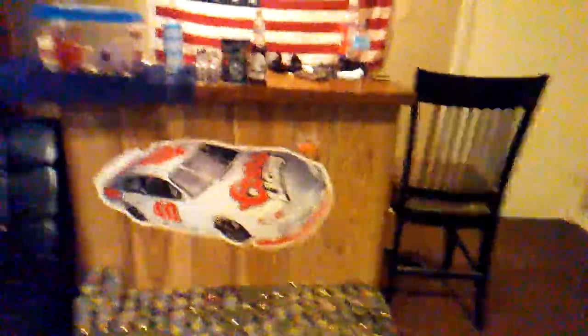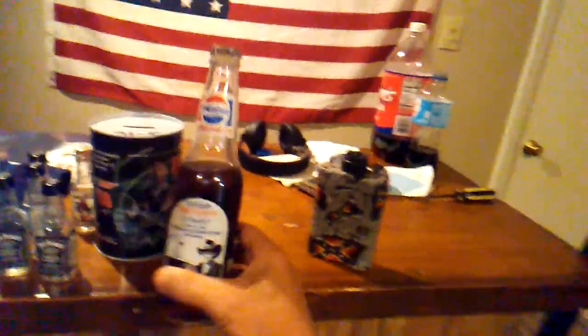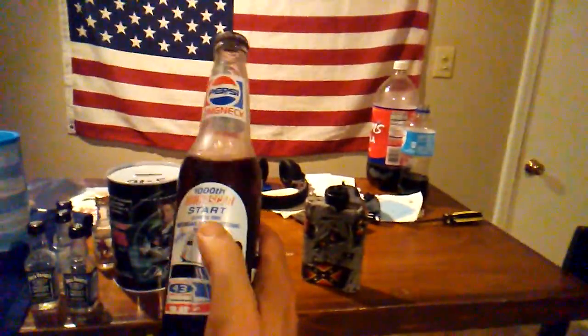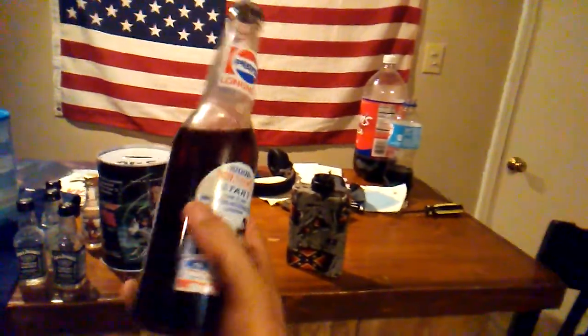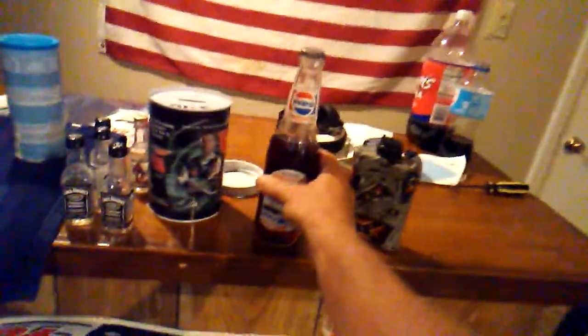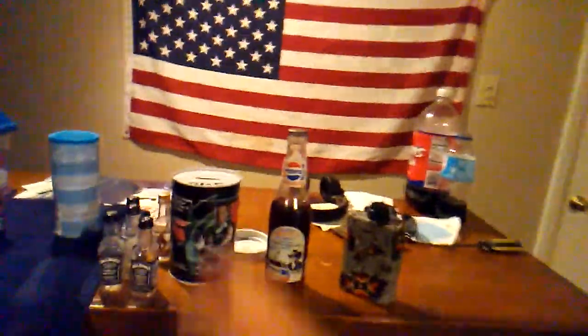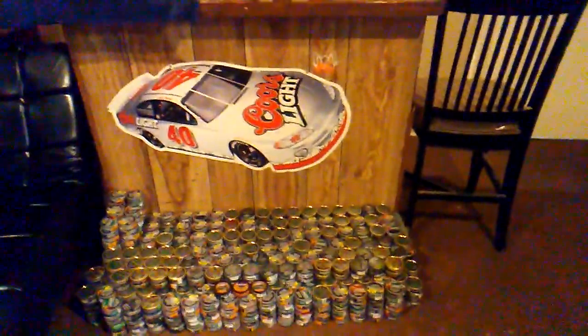Just wanted y'all to see the good dip tires back up. We got the Richard Petty 100th NASCAR start, June 15th, 1986 — this old bottle here, and it's still got the Pepsi in it. My Dale Jr. — y'all already know. Dip tires back up. My name is D-Rail. Peace.